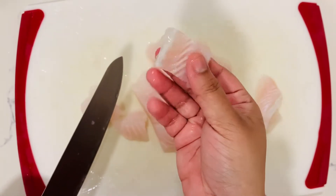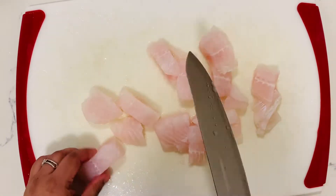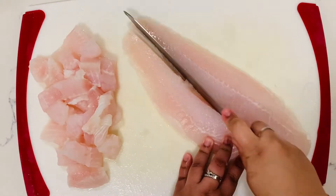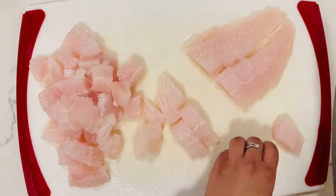Do note that you can't use tilapia fish. I'm going to cut them into small squares, but not too small. And this is my second fillet — I'm doing the same thing again.